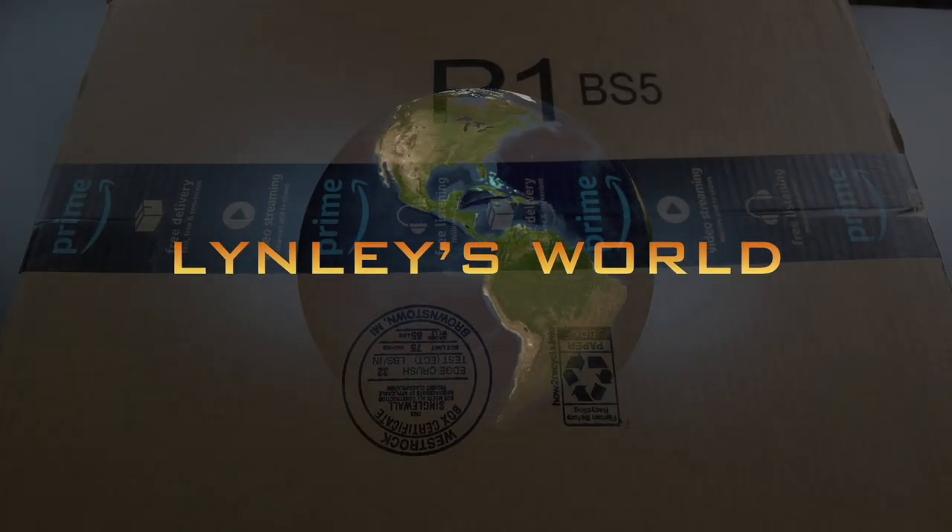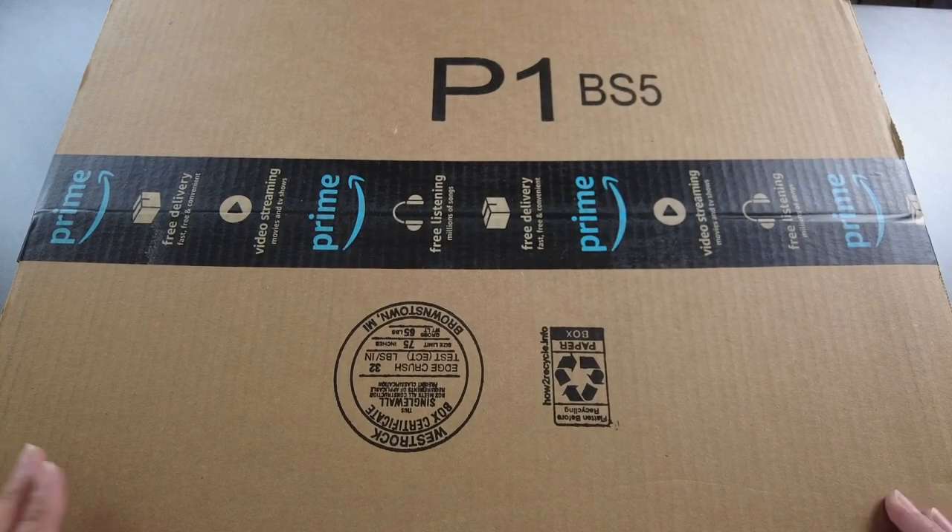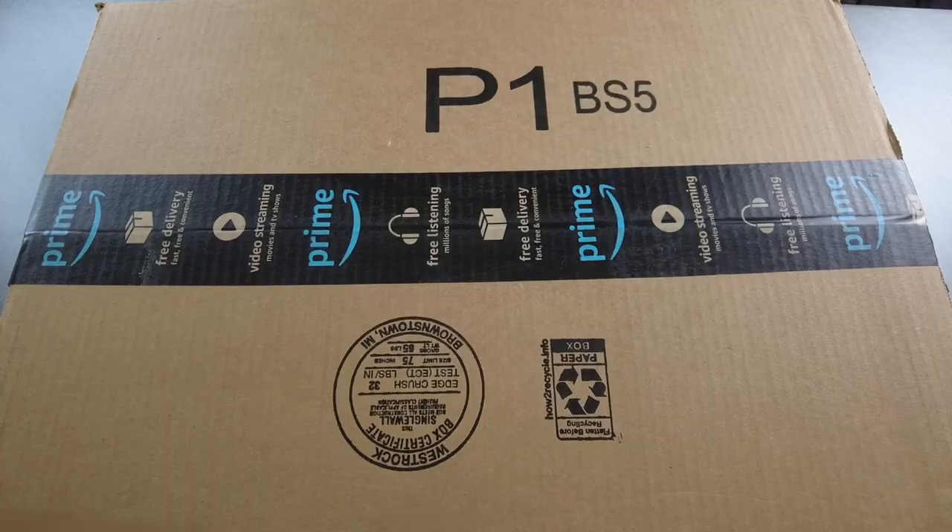Hello, welcome to Linless World. Today I will be sharing with you what my dad got from Amazon. This is a cordless pressure washer. So let's unbox this now.